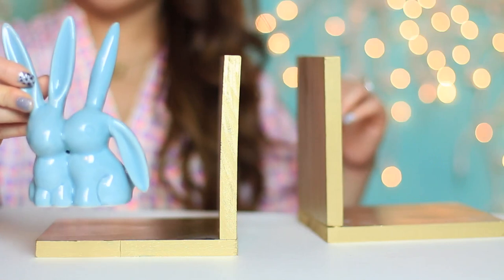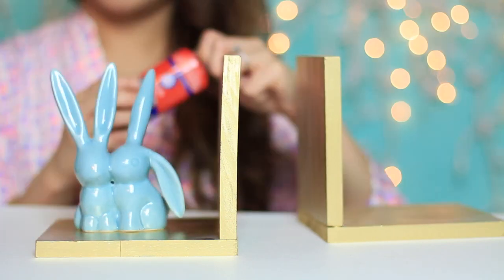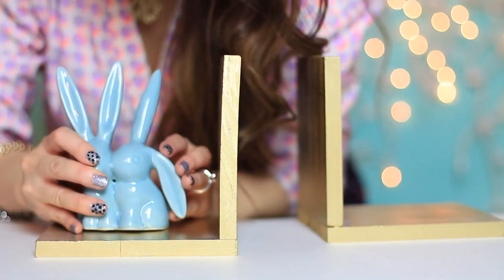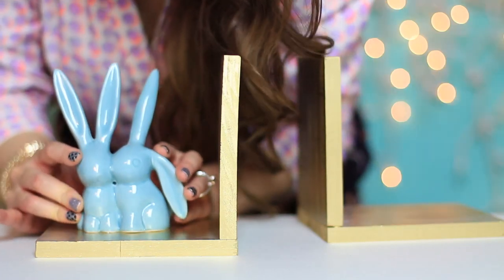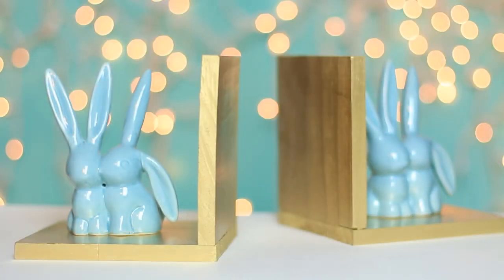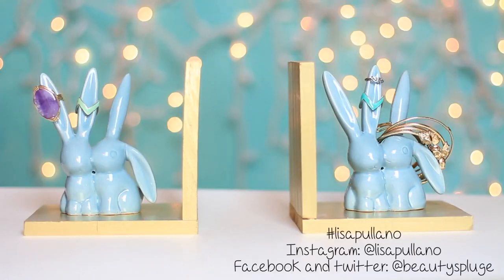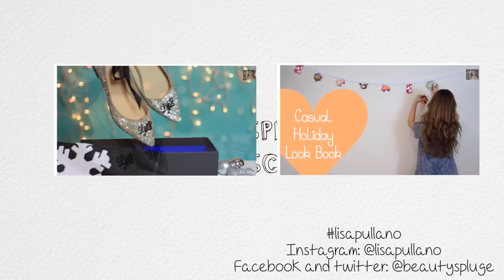If you decided to just paint the wood first, you can go ahead and glue the decorative pieces that you found, like these bunnies, as the last step. That's it, and I want you to go decorate and send me those DIYs with hashtag LisaPilano. I'll see you guys soon, and be inspired.